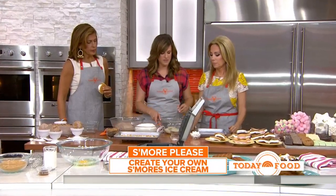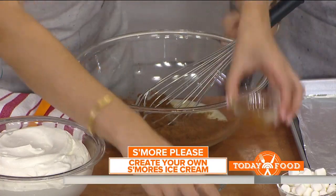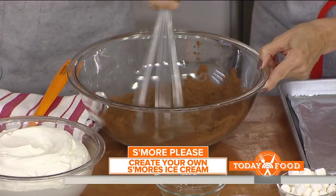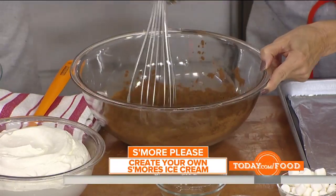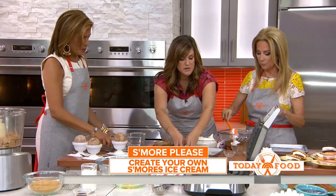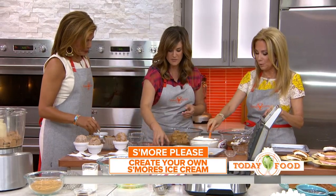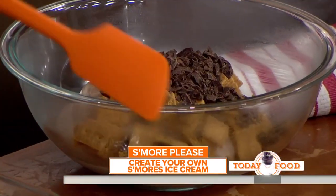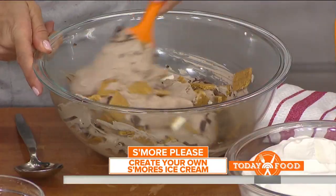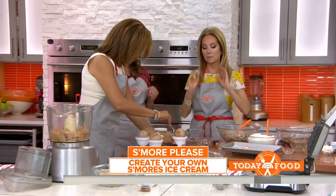You don't need an ice cream maker for this. It starts with sweetened condensed milk, then you put in cocoa powder, vanilla, and salt. Whisk this until it's very thick, then fold in two and a half cups of whipped cream, and you get this beautiful mixture. Take your marshmallows and toast them — you can toast them under the broiler or with a blowtorch if you want to really live it up. Then fold them in and pack it into a loaf pan and freeze it six to eight hours or overnight.